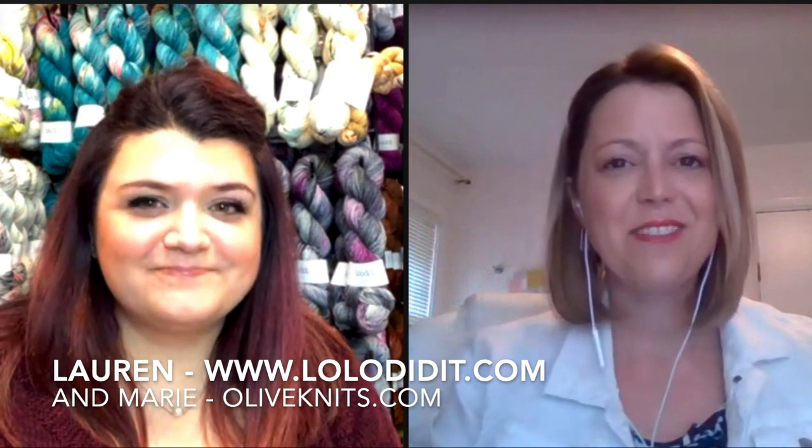We will try and catch up with comments as we go, but we are going to keep this to 20 minutes today. If you are brand new watching this and you haven't watched any of the other videos, I have Lauren from Lolo Did It joining me. She is our yarn sponsor this year, and we are talking about the four-day knit-along, the third annual one, the Foxtrot Cardigan. Comments are working. We're going to cover a couple of the questions and answers that Lauren and I have been getting quite a bit.